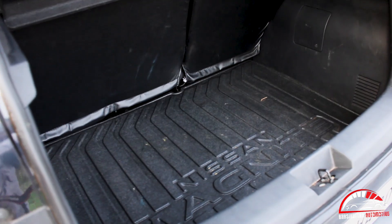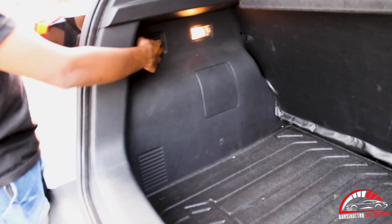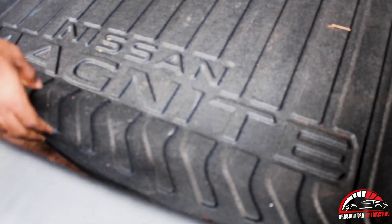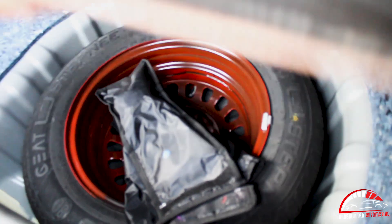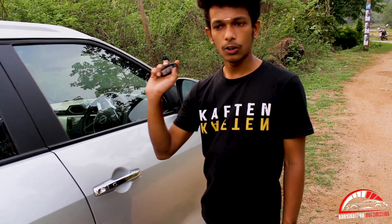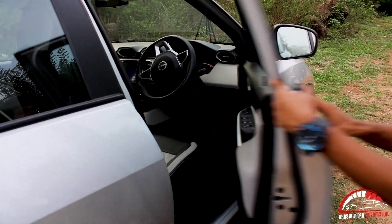It's a good boot space. Now let's look at the boot. We get the spare wheel — it is a small stepney wheel. The tool kit is also included. Now we have to look at the key lock options.